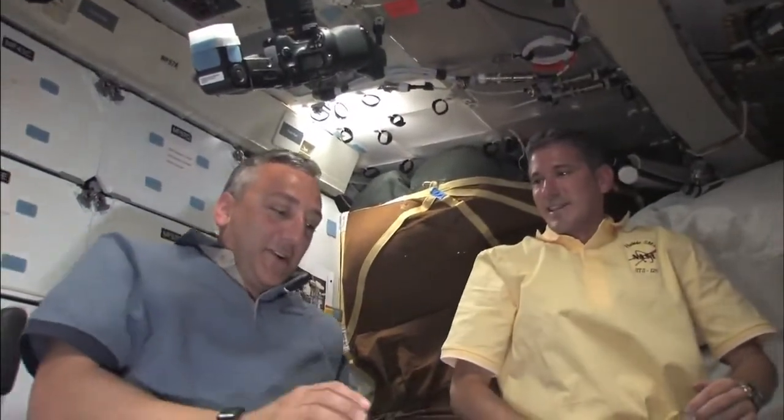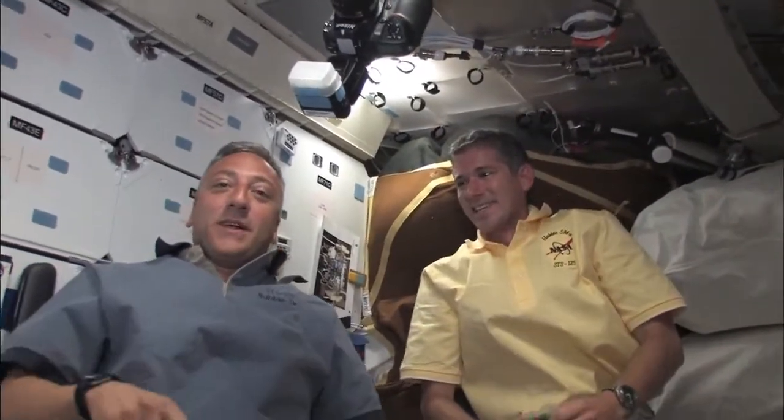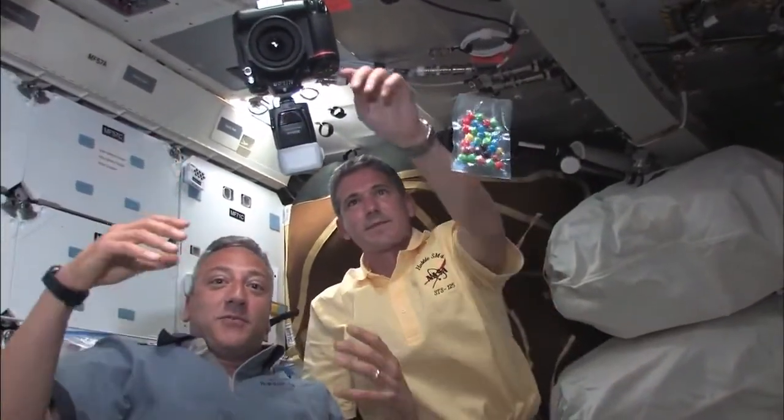Hey, we're floating around the mid-deck getting you guys set for EVA tomorrow. Mass, what did you think of the rendezvous? I was on the flight deck taking pictures. My job was to help Megan work the arm and back her up - she did a great job. Then I got to move the arm around to some funky positions to look at the different solar array joints - it was a blast. The highlight for me is going to be seeing you guys go out tomorrow. Mike and I will be inside keeping watch over you and keeping things moving - looking forward to watching you spacewalk like spacemen.